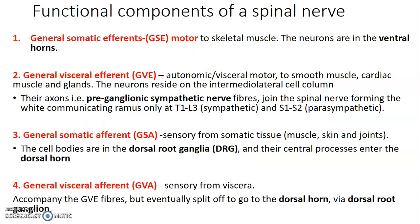What are the functional components of a spinal nerve? We have general somatic efferent — efferent means carrying information from the CNS. These are motor to the skeletal muscle; the moment you see somatic, most of the time it's skeletal muscle. So general somatic efferent is motor to skeletal muscles, and the neurons are in the ventral horn.